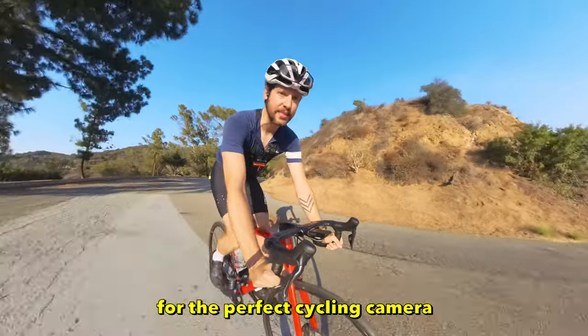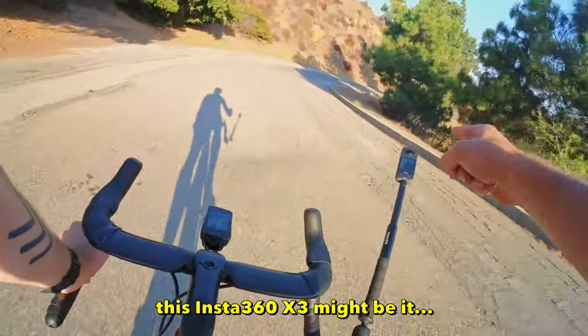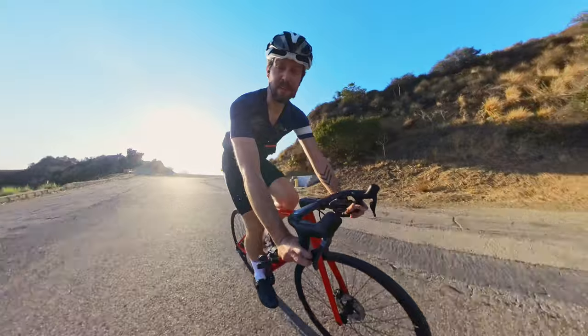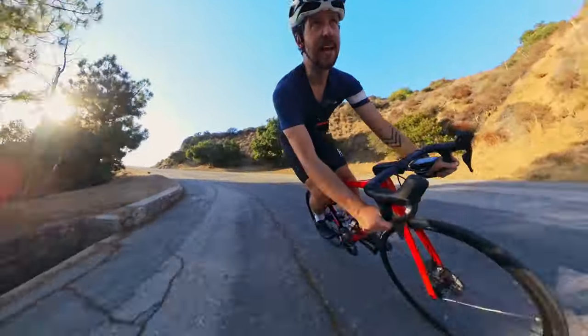I have been looking for the perfect cycling camera for years. And this — the new Insta360 X3 — it might be it. But before I can know for sure, I have five criteria it has to meet.